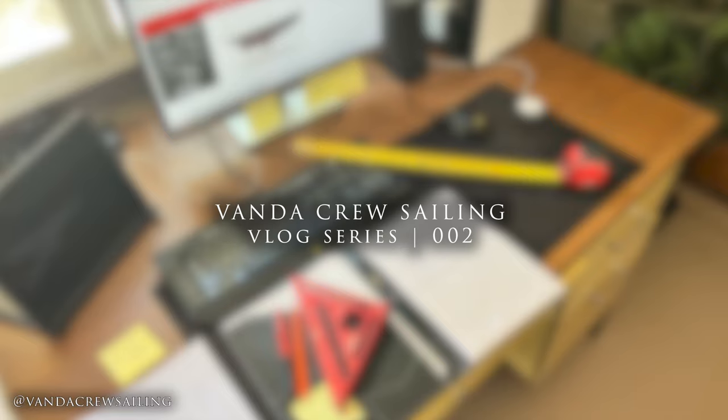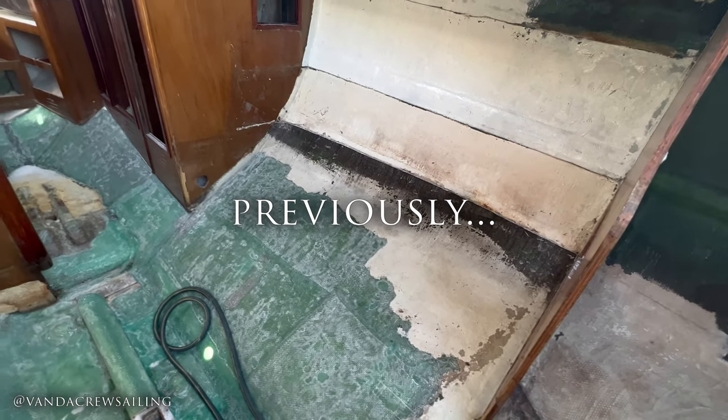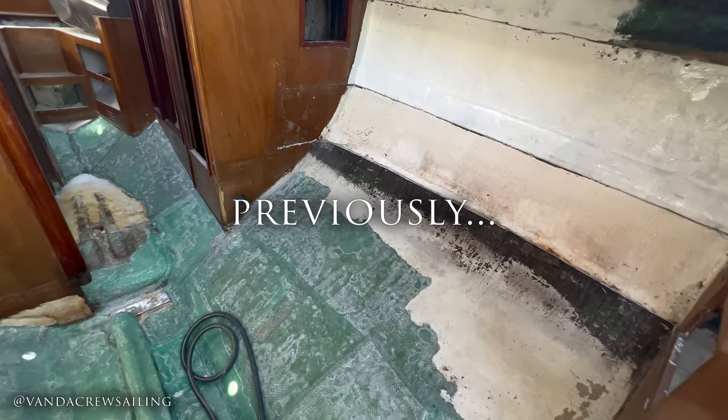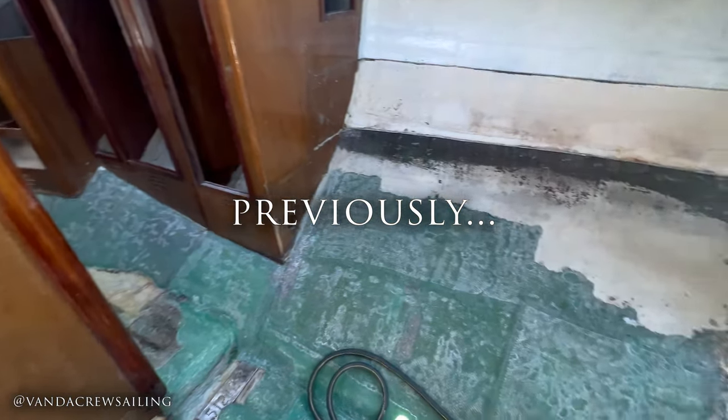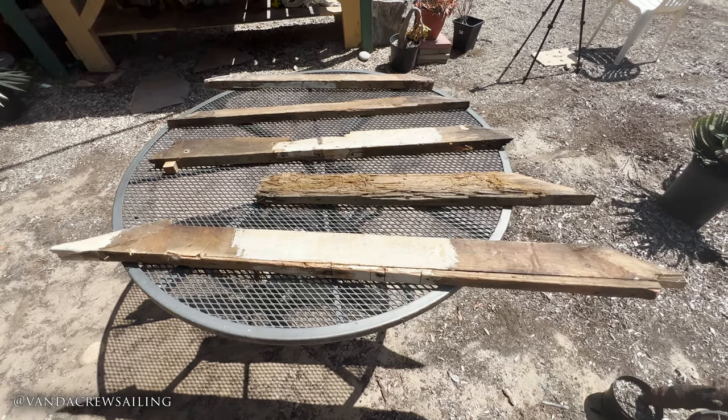Welcome back Vonda crew to episode 2 of our vlog series. In our last episode we got a glimpse on the inside of the Vonda 2, and you probably noticed we don't have a floor. That's what we're going to start working on today.